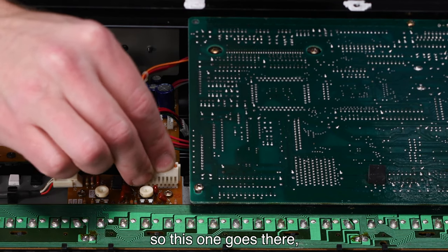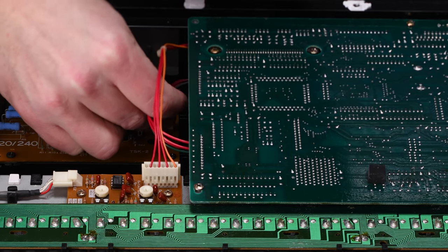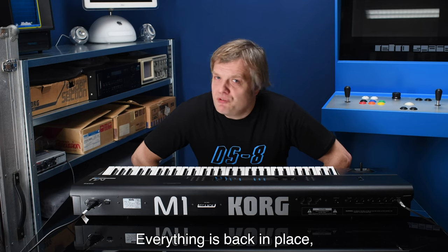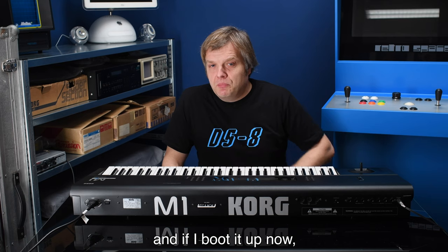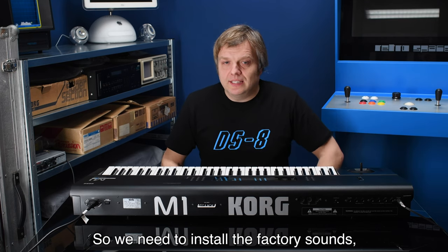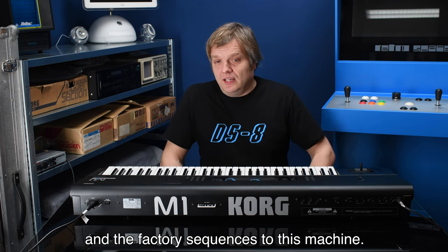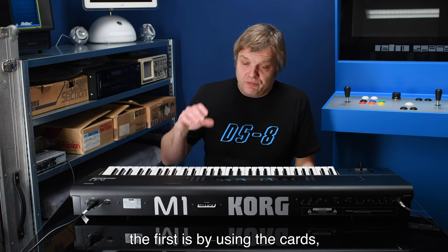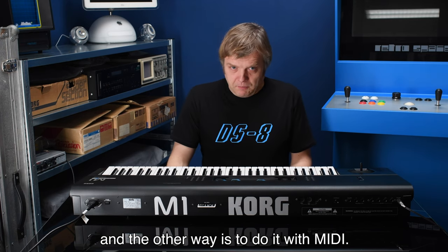I put the cables back — this one goes there and this one goes back here. Everything is back in place, all the screws are back, the battery is replaced. When I boot it up now it has nothing in memory, so we need to install the factory sounds and factory sequences. Korg gave us two ways: using the cards, or doing it via MIDI.